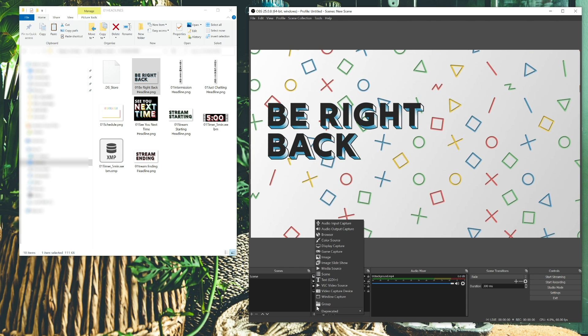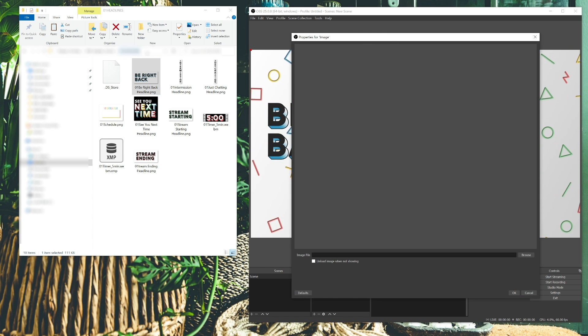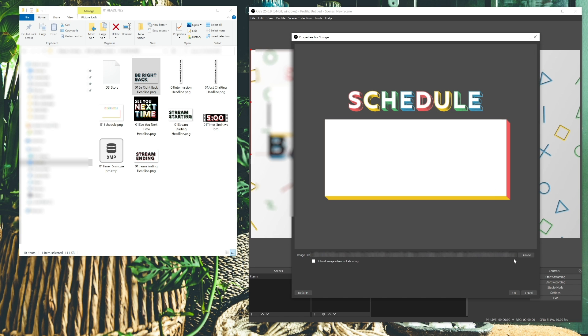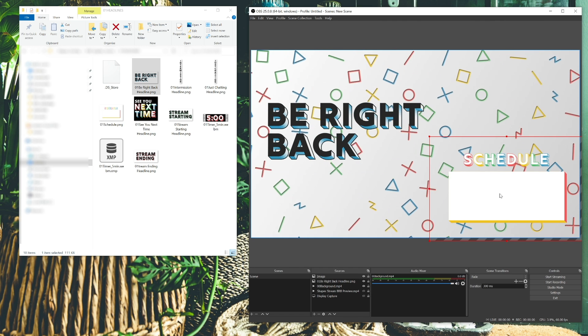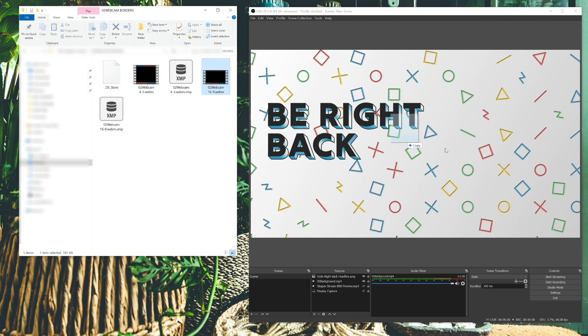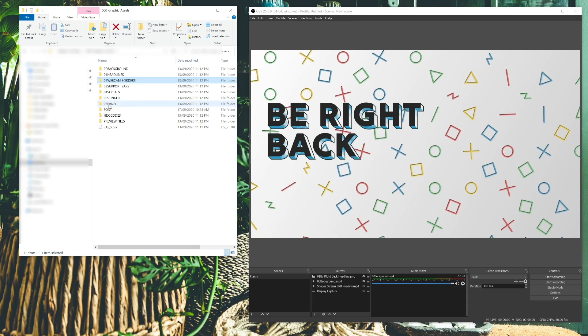Open up OBS and make sure you have a fresh overlay pack set up with a new scene. Hit the plus button at the bottom of your sources section. If you're adding one of our static images such as a PNG, select Image from the dropdown. If you're adding one of our animated WebM files, click Media Source. The way to know whether you're adding a PNG or WebM is simply whether it's animated or static — one is an image, one is essentially a video file. Once you've selected it, a second window will appear. Title the asset you're adding, find the asset in the next window, and open it up — it's been added. If you want a guide, import the preview files, add a colour correction filter, lower the opacity to 50%, and use that as a top layer as you line everything up underneath it.